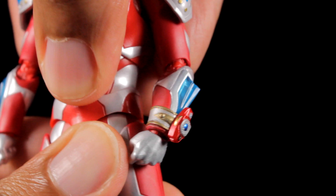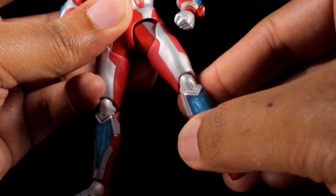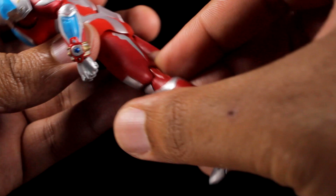The legs kick forward this much, backward this much, and come up to the sides this much. We have a pretty cool thigh pullout feature which is very nice. We have a thigh swivel and double-jointed knees. The feet can tilt and swivel, and finally the toes are articulated.